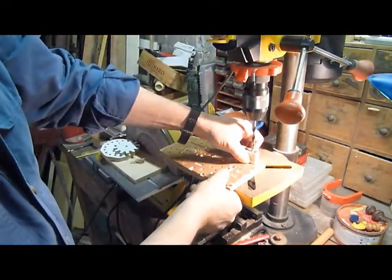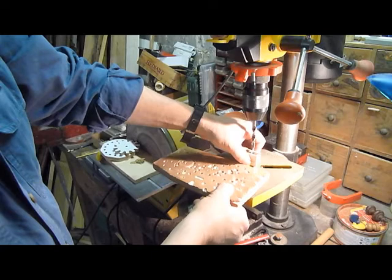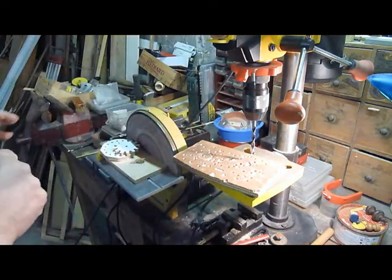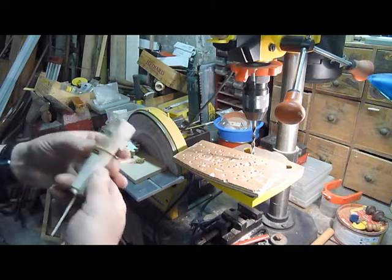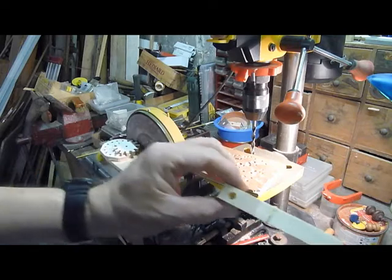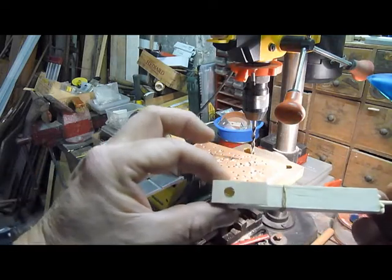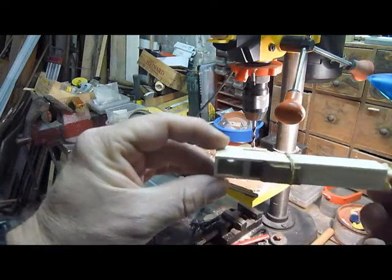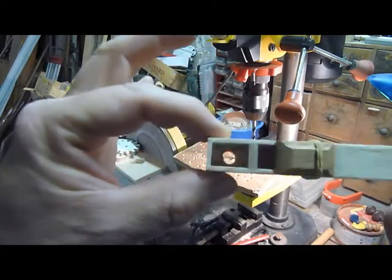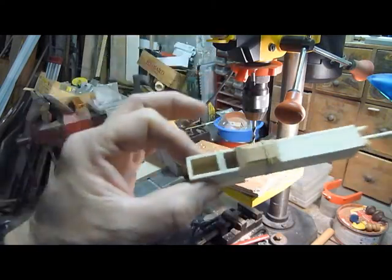So I can let the drill come back up slowly, switch it off, remove the base board, remove the pipe. Blow away all the dust. And there you can see a nice clean hole in the back of the pipe and right through the wind chamber of the pipe.